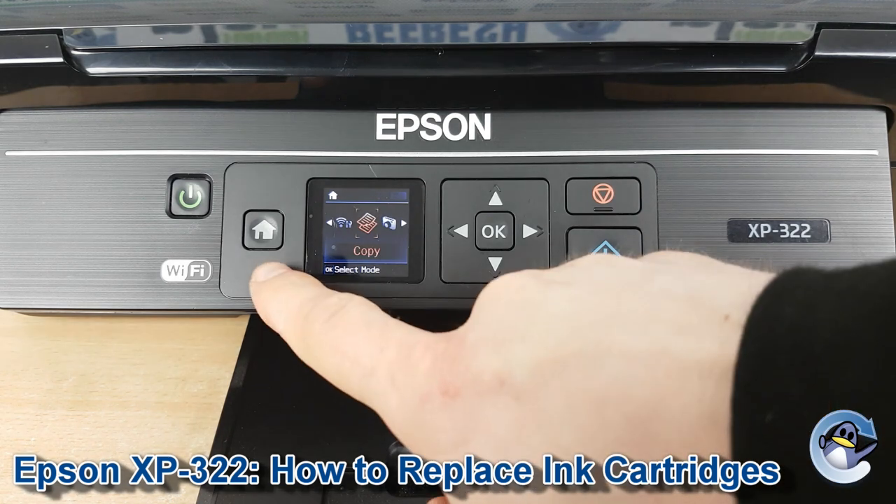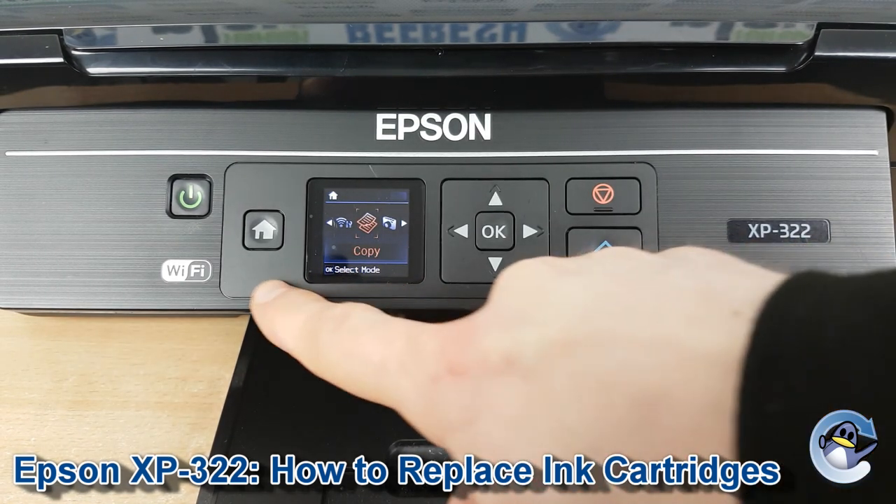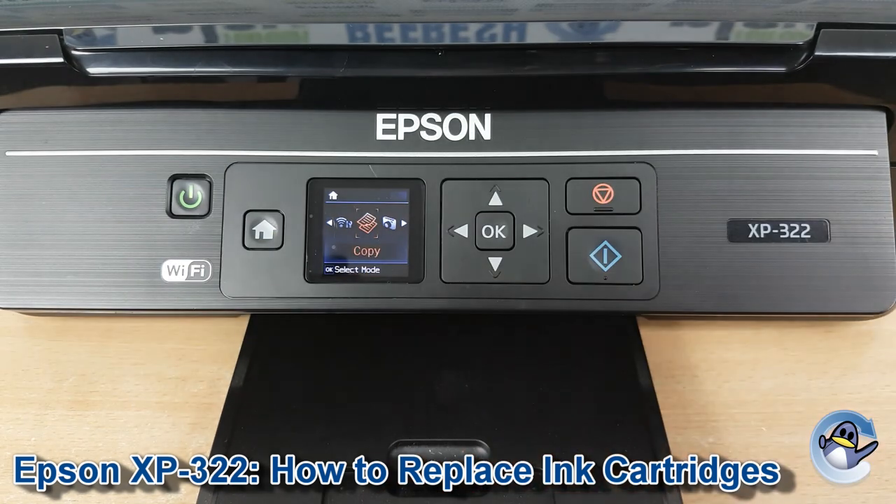To get started we need to be on the home screen of the printer, which looks like this. If you're not already there, there's a home button you can press to be taken to that screen.